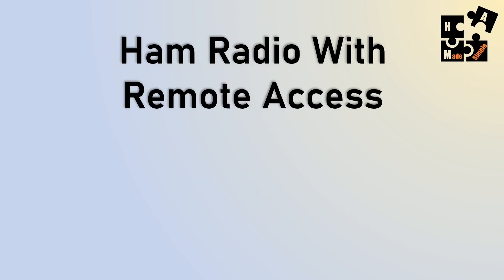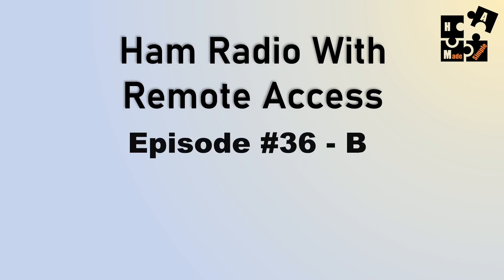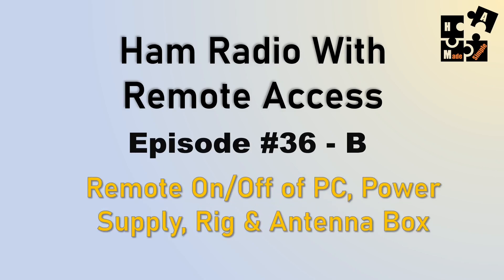I've been starting a new short series called Ham Radio with Remote Access, especially trying to do the HF digital apps such as JS8Call. I did episode 36, which I'll review in just a second. This is an extension of it, and I'll finish up with 37 and 38. Today I'm going to talk about remote on and off of your PC — how you can do it from either Wi-Fi or through the Internet, how you can turn the power supply onto your rig remotely via Wi-Fi or Internet, and also a third-party device such as my antenna box.